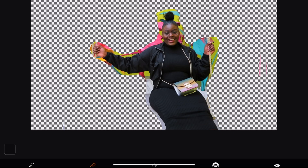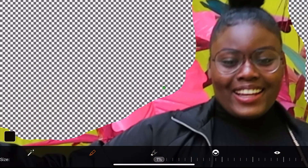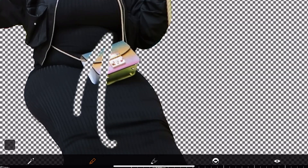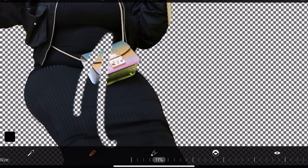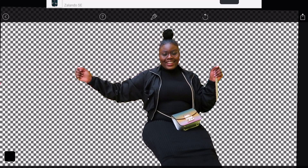You can adjust the size of your eraser down here. I will be working with 1% to adjust the final details. If you make a mistake, what you need to do is hit the restore icon here. Hit your eyeball over here for a quick overview.